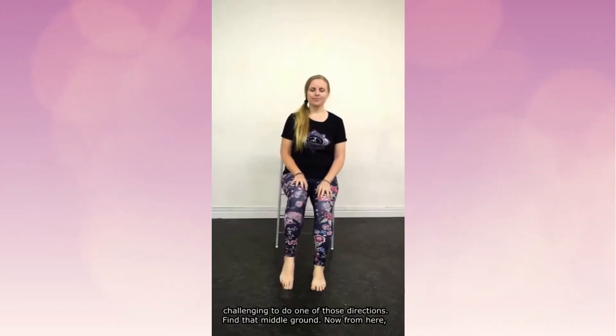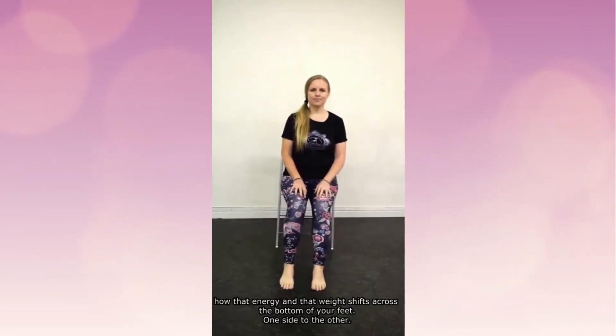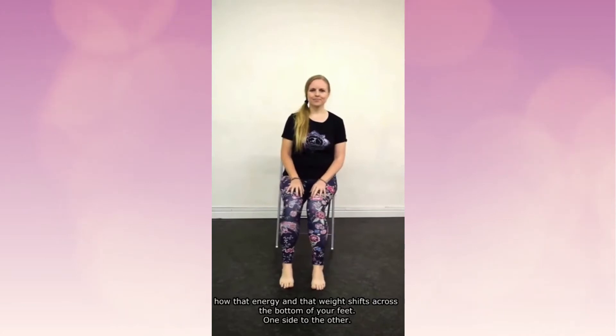Find that middle ground. From here we're going to ground both feet and then just let the knees gently rock. You might even feel how that energy and that weight shifts across the bottom of your feet.